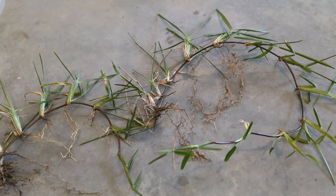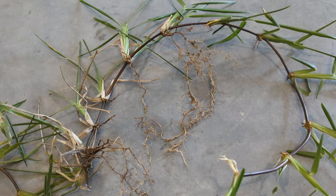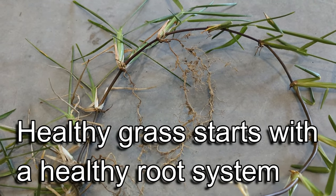We all want green grass, but one of the takeaways is this: green grass doesn't always equal healthy grass. Healthy grass starts with a healthy root system.